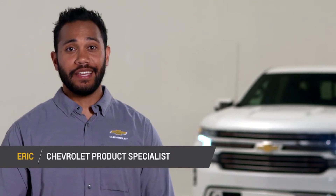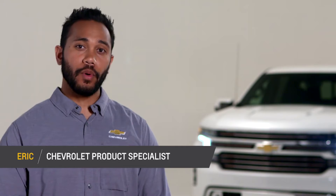Hi, I'm Eric with Chevrolet. You know what I love about my all-new Silverado? I love that it's so capable and it makes me feel like I have a luxury vehicle.